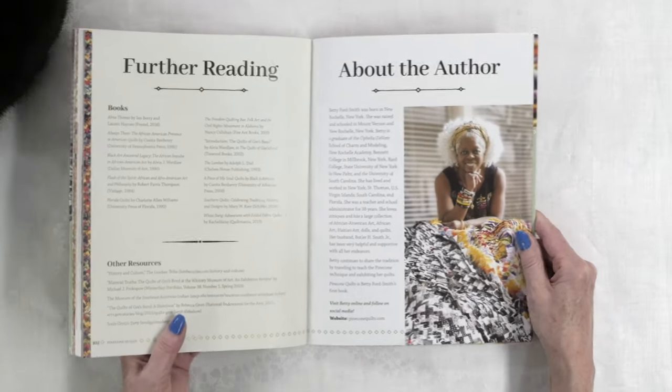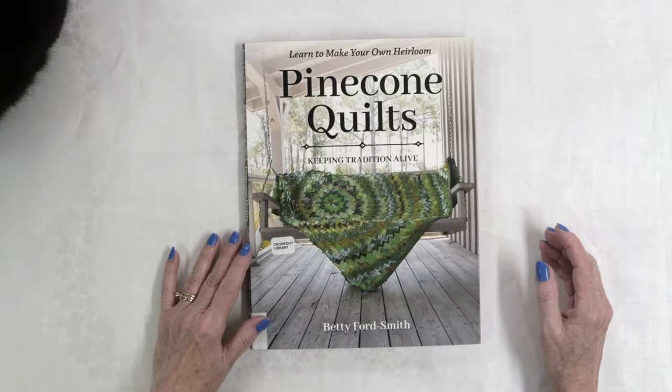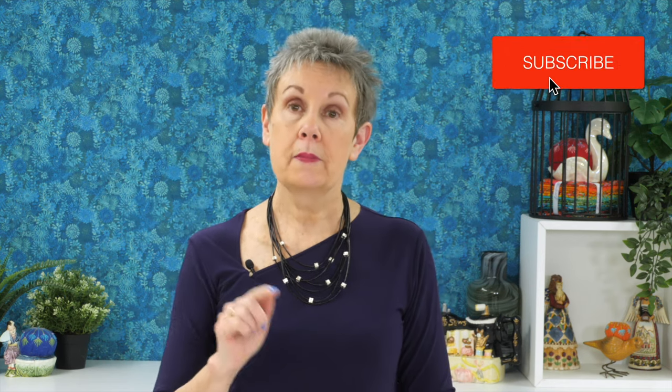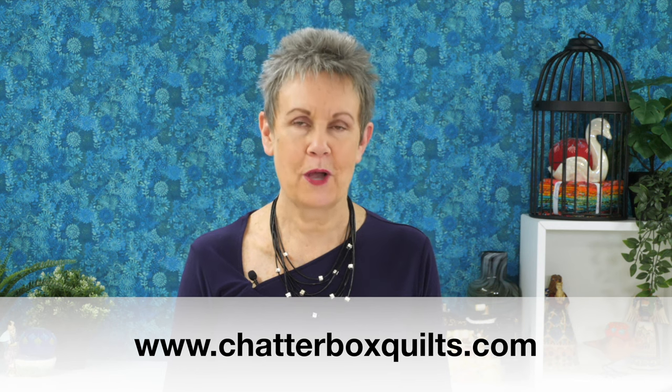And there's a picture of Betty herself. If you are interested in historical quilts and you like to do handwork — I'm still trying to figure out if I could do this by machine — you want to take a look at Pinecone Quilts. It's a very fascinating book and the projects are absolutely stunning. Make sure you check up above or in the description below to get your own copy. Thanks so much for watching today. If you enjoyed this video please give it a thumbs up, remember to subscribe and hit the bell, and for more helpful quilting information please go to www.chatterboxquilts.com.